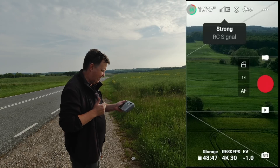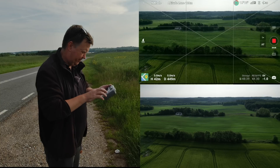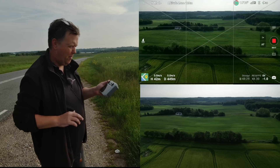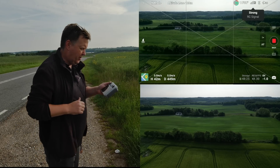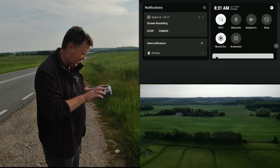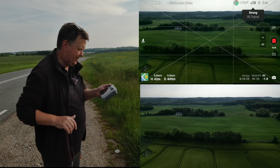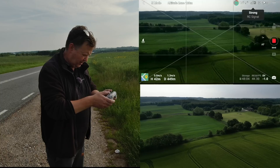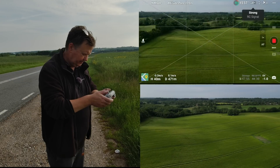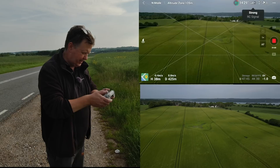We're seeing some minor dropouts of the signal as it is right now. Let's see what else we can do — we can enable the Wi-Fi on the remote. I wouldn't expect that to cause issues because DJI had a good chance to test that themselves. It didn't interfere. I can enable the Bluetooth as well. With both Wi-Fi and Bluetooth enabled, I see no significant deterioration of the signal. So those are not the ones causing issues here.